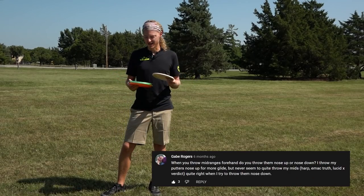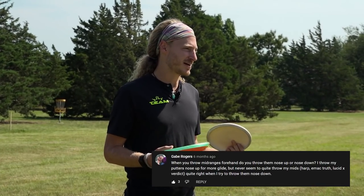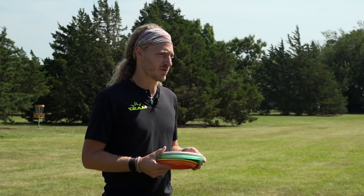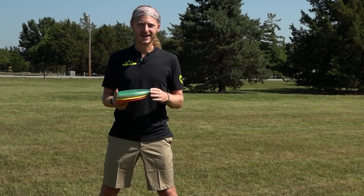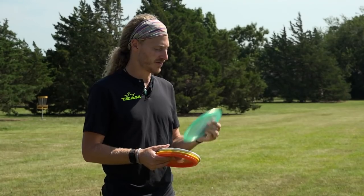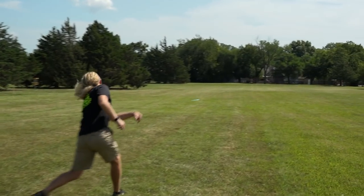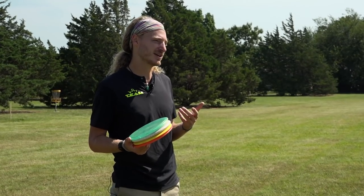First question: Gabe asks if I throw mid-ranges more nose up or more nose down. I've never really thought about that much. I actually throw a lot of drivers and then my putter quite often for upshots. If I have to, I'll throw mid-ranges — my Verdict probably the most or even my Fuse. I do throw them kind of flat. The Fuse is more like a putter, a flippy mid-range, so I'll put it nose up and let it pan. The Verdict is faster — it can hold up to that torque, so I can throw it more nose down or flat. Each disc is going to be a little different: if it's more stable, maybe more nose down; if it's less stable, maybe more nose up.